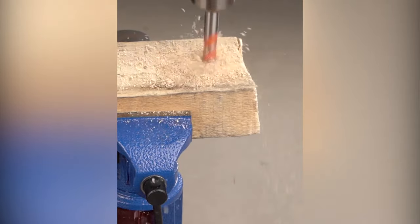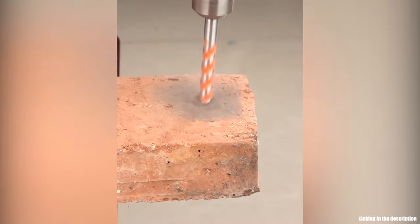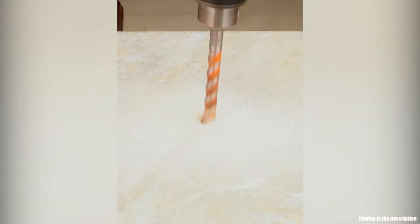This ultimate punching drill bit has a U-type slot design with fast drilling dust removal. The anti-skid triangle handle allows the drill bit to be held tightly and stable in a power drill.